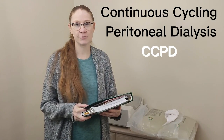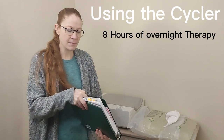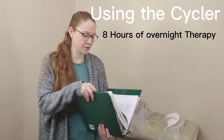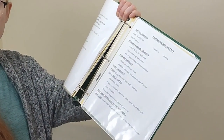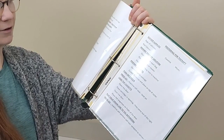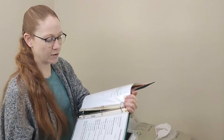Now that I've shown you how to do manual exchanges for peritoneal dialysis, I'm going to show you what it's like to use the Cycler. My clinic, just like with manual exchanges, has step-by-step directions on how to use the Cycler, and they'll give you all the supplies and step-by-step instructions so you can follow along and feel very confident with what you're doing.